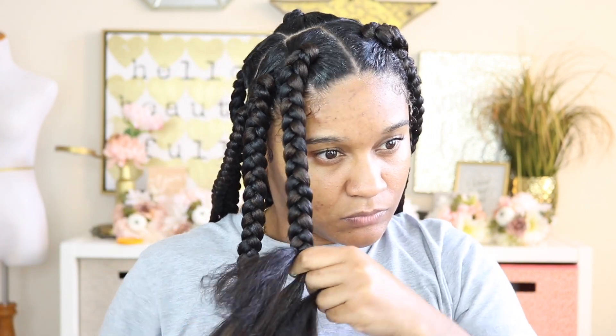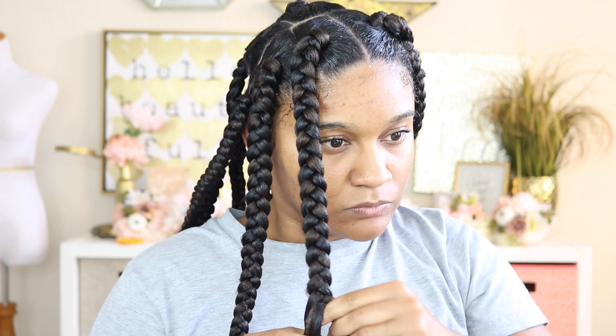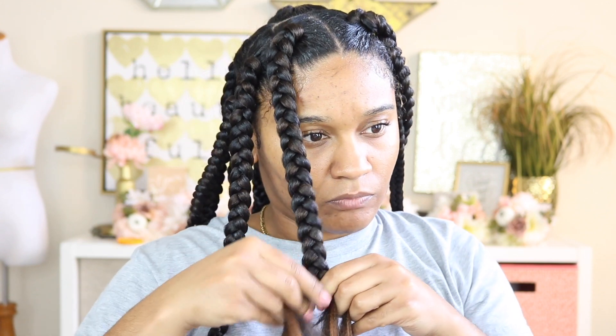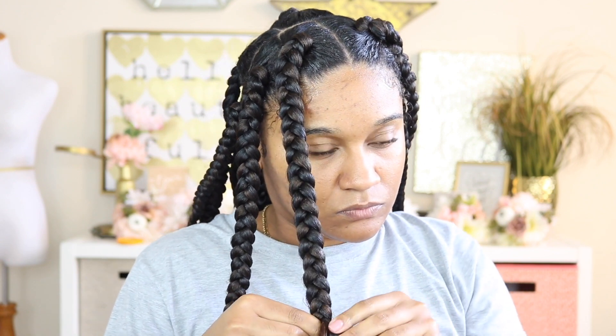Once I get down to where the ends of my hair are, I go in and add some more Let's Jam just to make sure that my ends are tucked away as much as possible and in place, so the braid looks nice and neat. I really hate the way it looks when your ends are sticking out of your freshly done braids — it just does not look right. So I use Let's Jam and just tuck it in as I'm braiding.